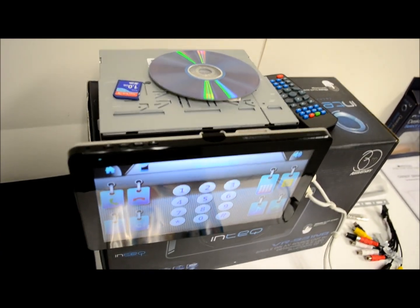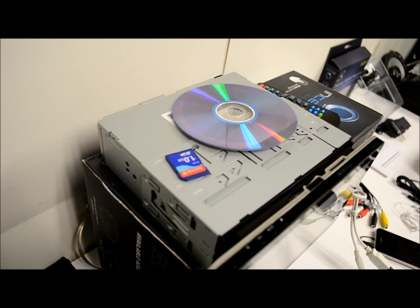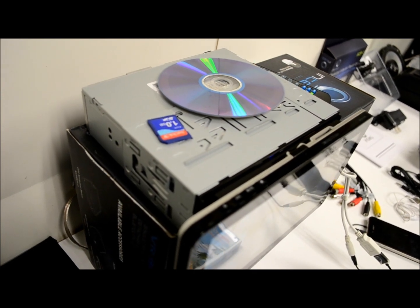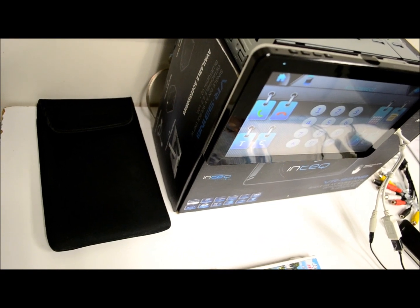This is the main receiver. Up there are just a couple pieces of media which I'm going to use — a CD with an MP3 encoded disc, a little SD card, and a DVD which I'm going to use for playback to show you how the screen works. This is the protective case that comes with it.